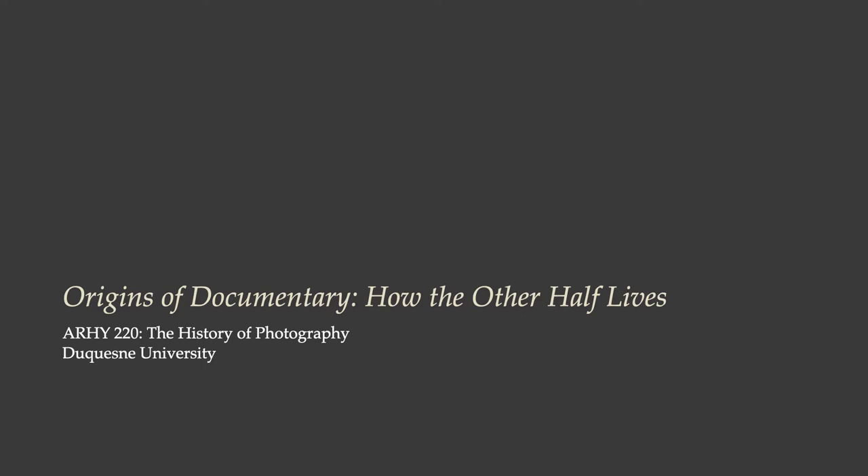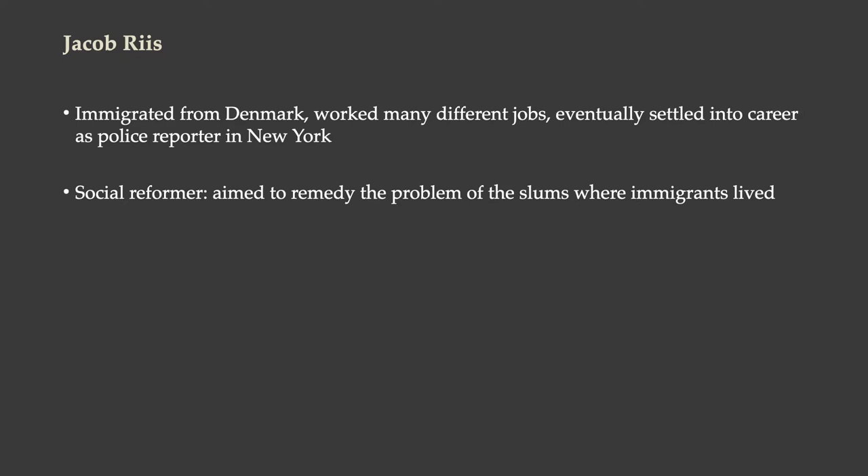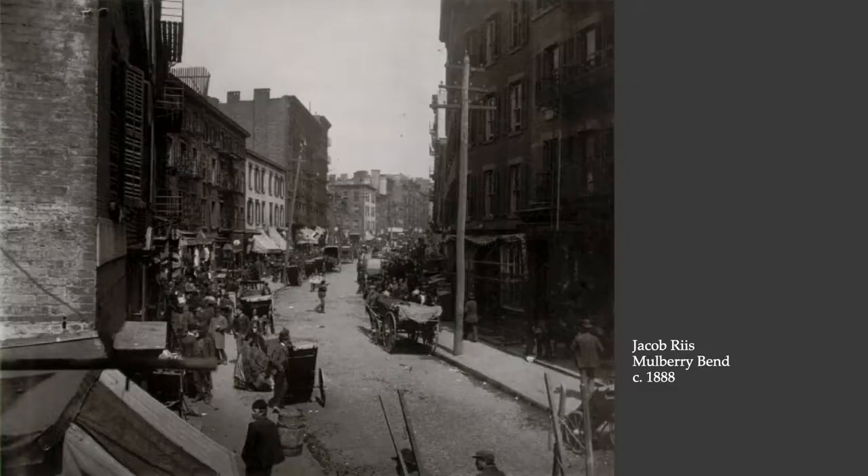Let's look at an important work in the origins of documentary photography, a project called How the Other Half Lives by Jacob Riis. Jacob Riis didn't start out as a photographer. He immigrated from Denmark to the United States. He worked at many different jobs, but he eventually settled into a career as a police reporter in New York, and that's how he came to photography. He came to it as a social reformer who was very well acquainted with the difficulties of life among the poor and among immigrants in New York City, and he aimed to remedy the problem of the slums where immigrants lived. That was his motivation.